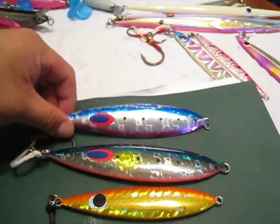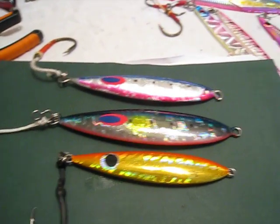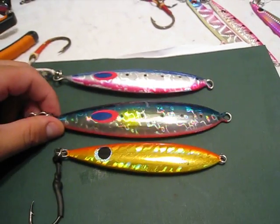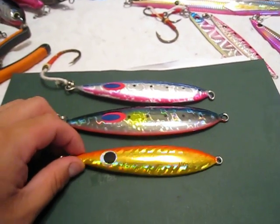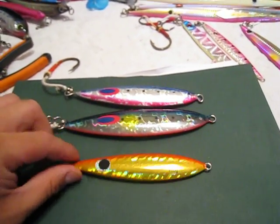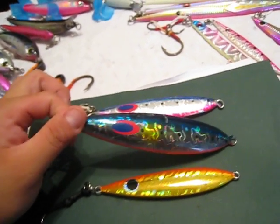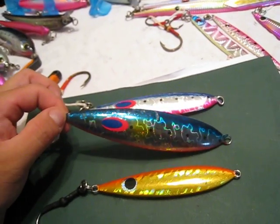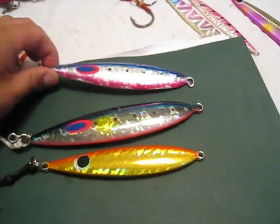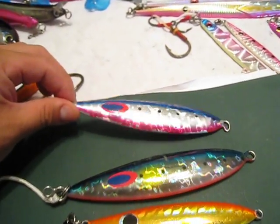I wanted to do a review on some jigs here that I would ordinarily not be able to do on any other site. This is a Fishing Labs Deep Liner 350 gram jig right here, set you back about $37, $38. This is a Fishing Labs Deep Liner 250 gram jig, set you back about $33, $34.